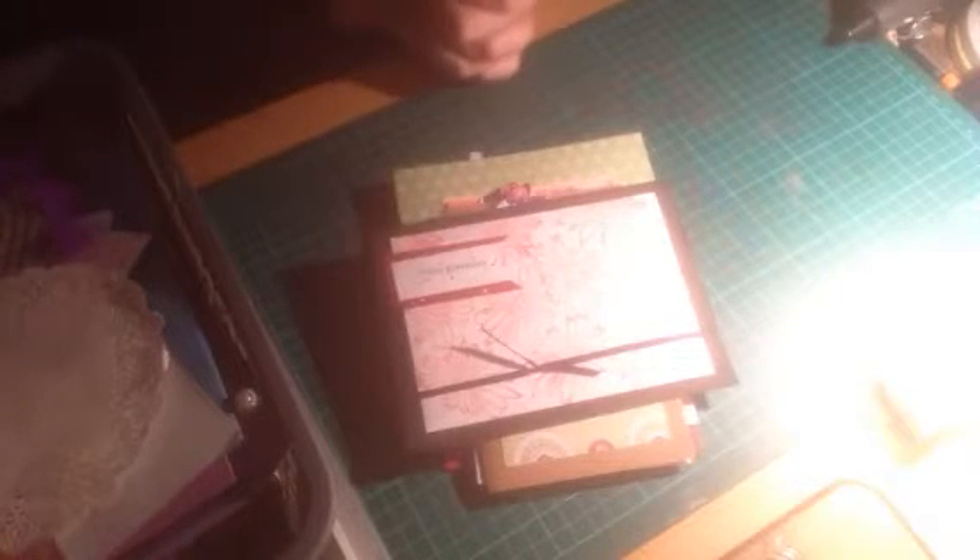Hi everyone. I'm just coming on to do this video of some cards I've been making. A few of them I made last year and then going into this year. I just thought I'd come on and show you some cards.